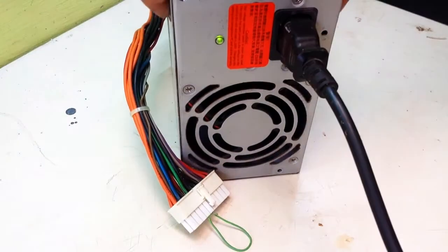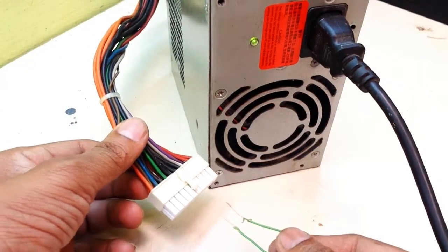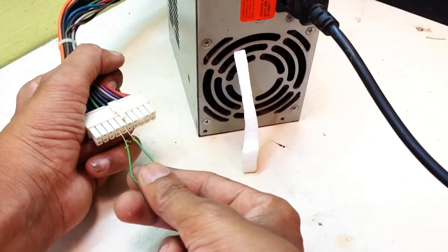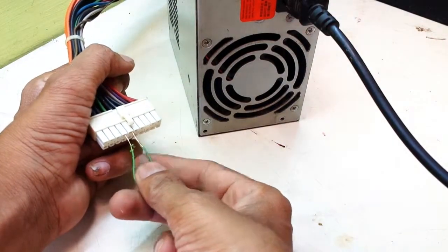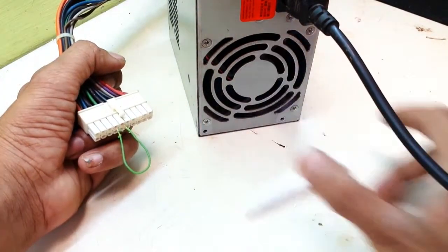Then the SMPS should be running. If not, the SMPS might be faulty. If you remove the U-bent wire, SMPS will stop working, because this green and black link is the only switch to start the SMPS.